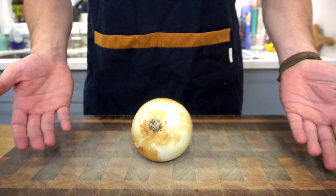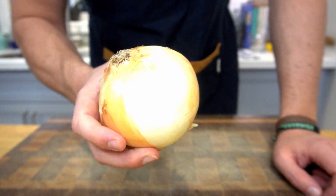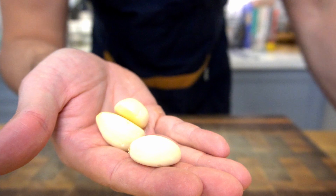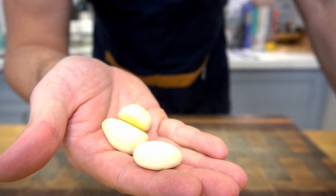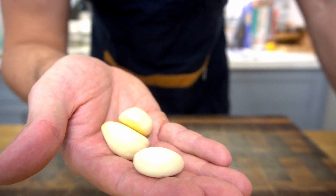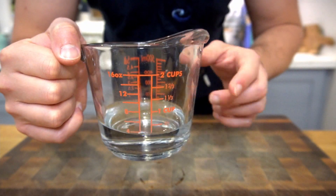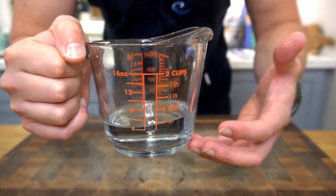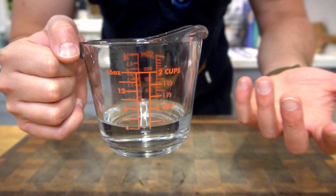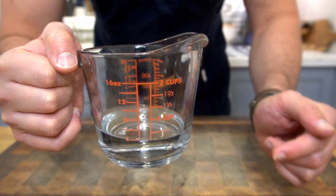Moving on, we're going to go ahead and get ourselves one onion. A white onion is fine — ideally a Spanish onion that's a little bit on the sweeter side. You could also use red onion if you like. Next up, you'll want to grab three or four cloves of garlic. Here I have three rather large ones, although I do think you could add a few more — probably more like five or six if you like garlic like I do.